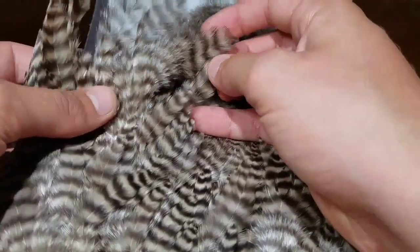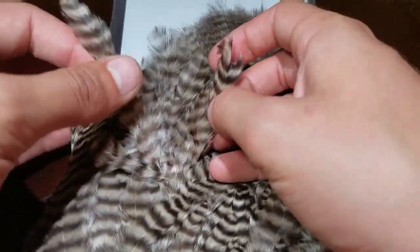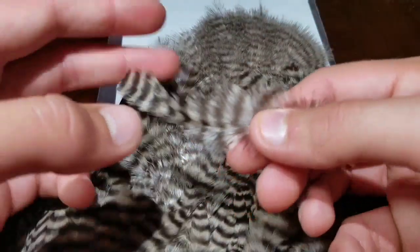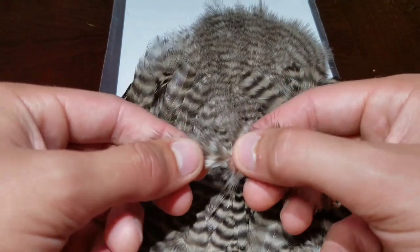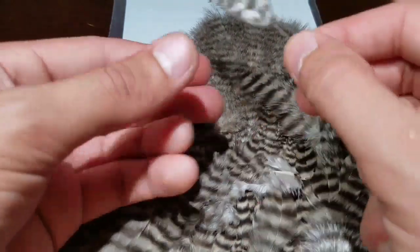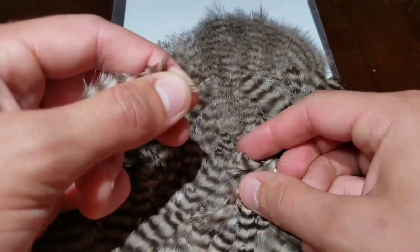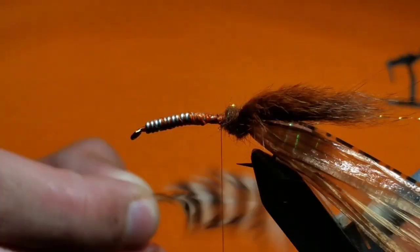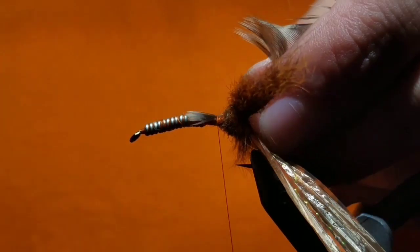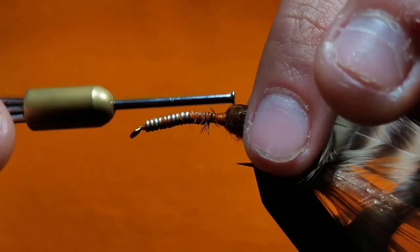Go to your chickabou pelt. Go to one of the far sides and select a fairly long piece of hackle — one with a lot of well-marked fibers. Strip off most of the fuzzies but leave a couple; this will help create the body of the fly. Separate the tip from the rest of the feather — this will be our tie-in point. With the shiny side facing up, tie in the little triangular tip piece on top of the hook.